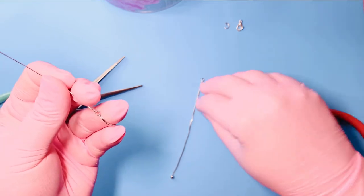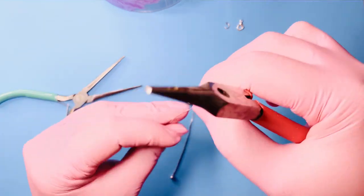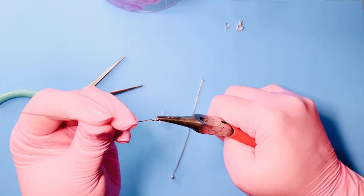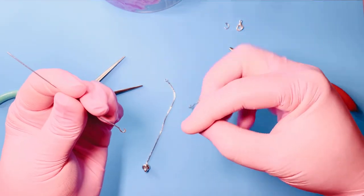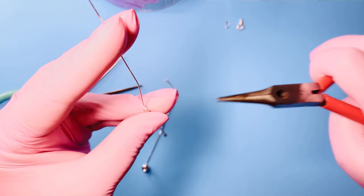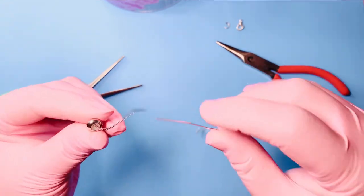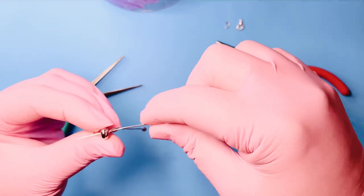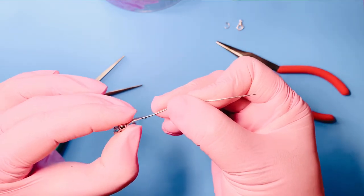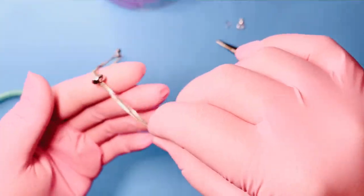Now we need to repeat the same process with the other chain end. Remove this eye pin, open it, remove the first chain, and attach the other end of the chain to the eye pin. Close the eye pin, then push it through the hole on the stopper bead and give it a little tug to let that chain go in. Now you would have all four pieces of chain through your stopper bead.